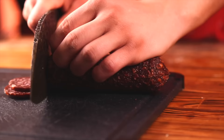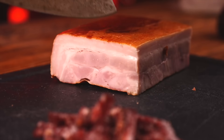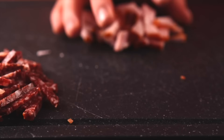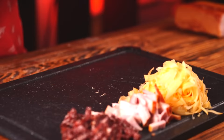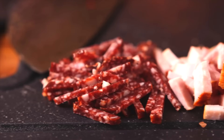We take a stick of salami and cut it first into slices and then into strips. And some boiled pork, first into slices and then into strips. We take some delicious hard cheese and grate it. We cut off one slice of bell pepper and cut it into cubes. Now our filling is ready.